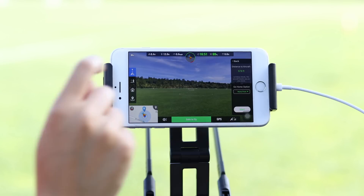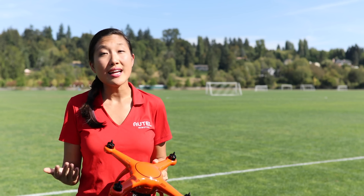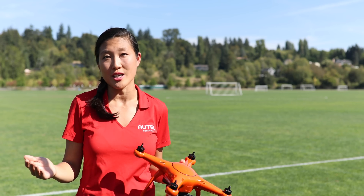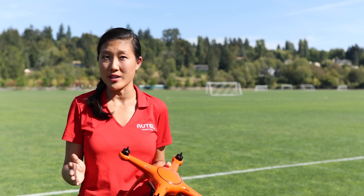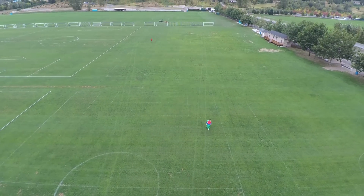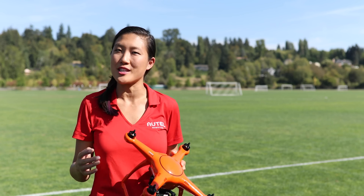The second option is 'Home Point.' This will send the X-Star back to the default home point, which is where it took off from. If you're planning a follow mode flight to end at the same location where it started, or if you want to make sure that the X-Star safely lands at the location that it started, regardless of the location of the transmitter, this option will be the best choice. But remember, the X-Star is always calculating the battery level it needs to safely return to its home point, so it will trigger a return to home based off the battery level and distance away from home. This means that you may see the X-Star try to return to home while following, even if your battery level is at say 45%, depending on the distance it is from the home point. Think about these two options and choose which one works best for you when using the follow feature.